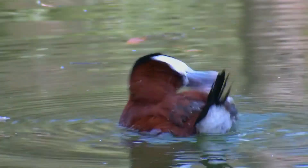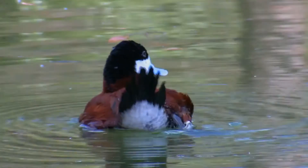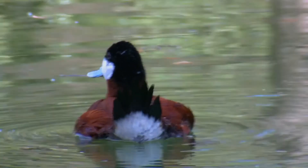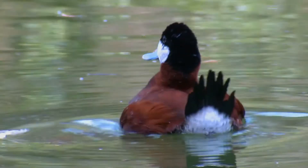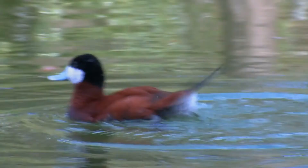They have slightly peaked heads and fairly short, thick necks. Male Ruddy Ducks have blackish caps that contrast with bright white cheeks. In summer they have rich chestnut bodies with bright blue bills; in winter they are dull gray-brown above and paler below with dull gray bills. Females and first-year males are brownish, somewhat like winter males, but with a blurry stripe across the pale cheek patch. In flight, Ruddy Ducks show solidly dark tops of the wings.